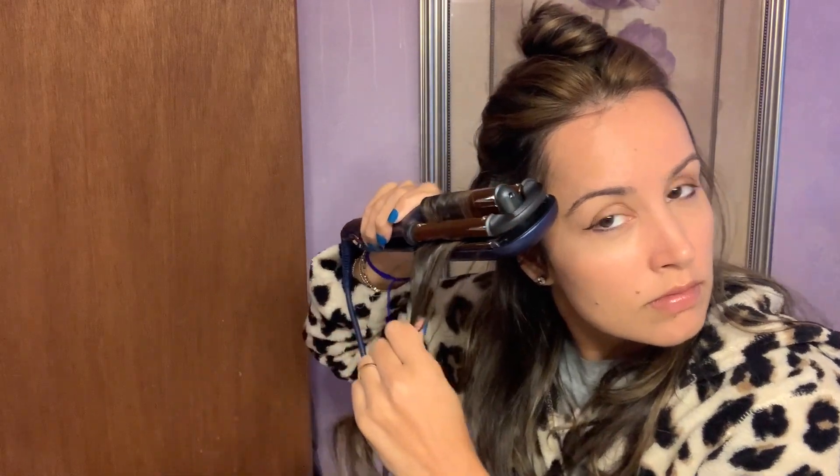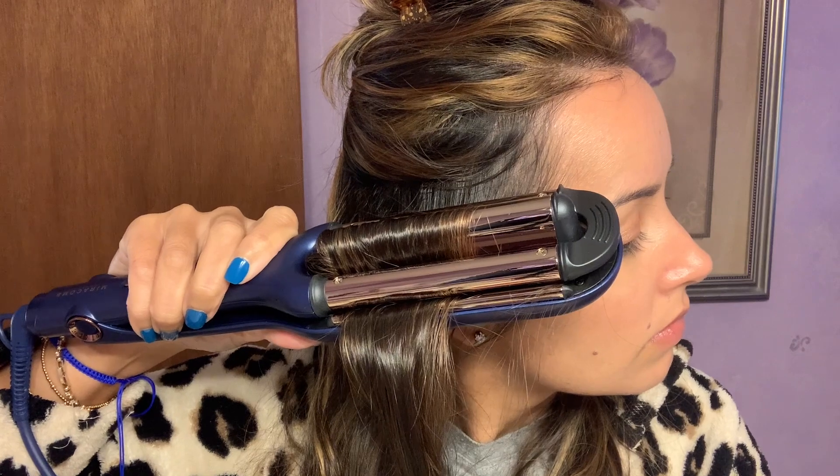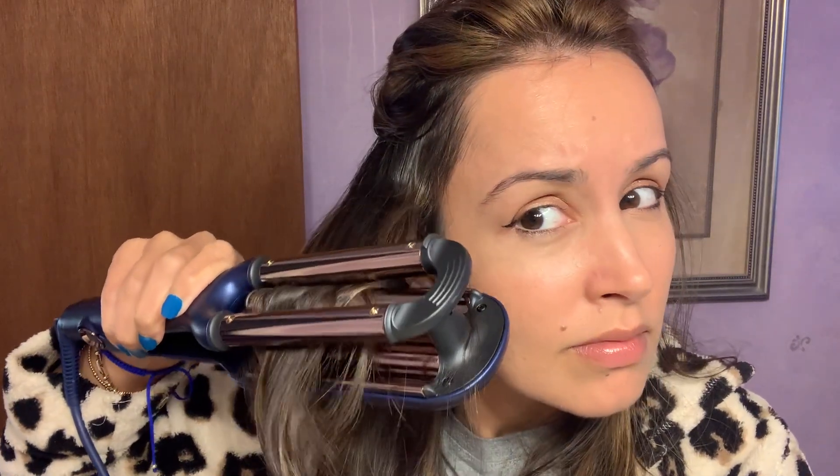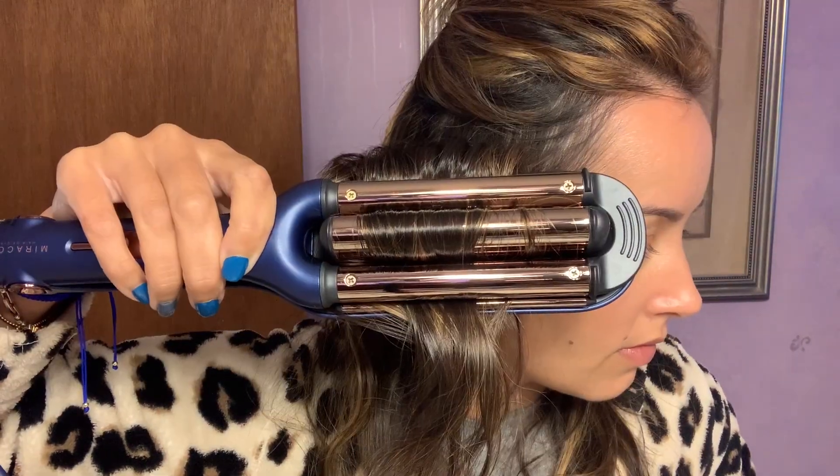Miracomb has made it so easy to get this hairstyle. First off, they have a built-in 10-second timer, so no more guessing. I just listen for the beeping and move on, and it leaves those waves looking so nice and even throughout.